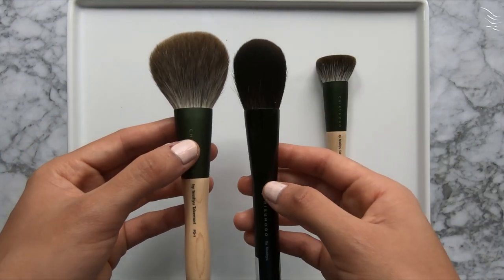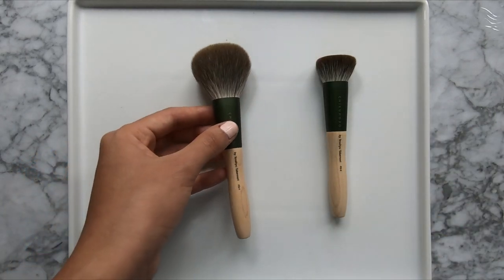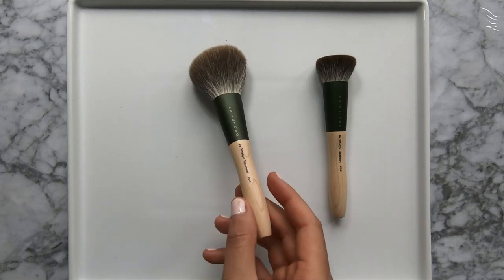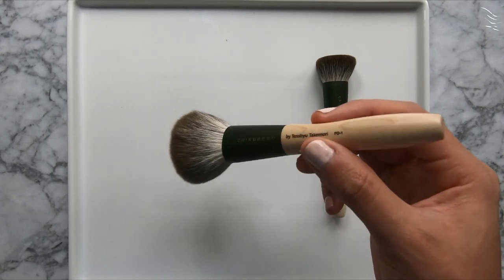It's very similar to the Z series in terms of length and weight. Overall, I find the handles to be quite elegant and aesthetically pleasing. The only con is that to elevate the appearance of these brushes, I think they could have used a slightly heavier handle, because the brushes can feel a little top heavy, especially when you're holding them near that indentation point.